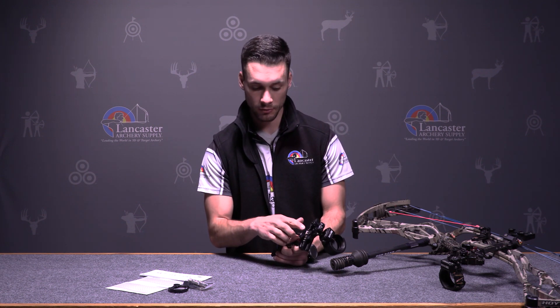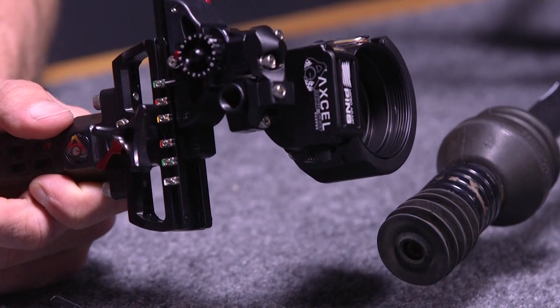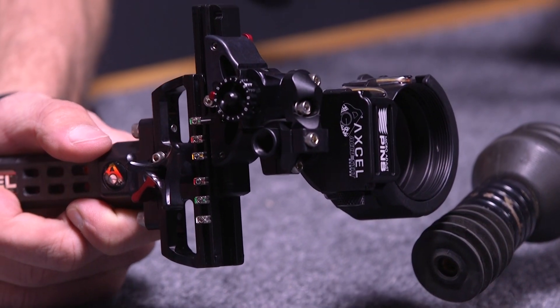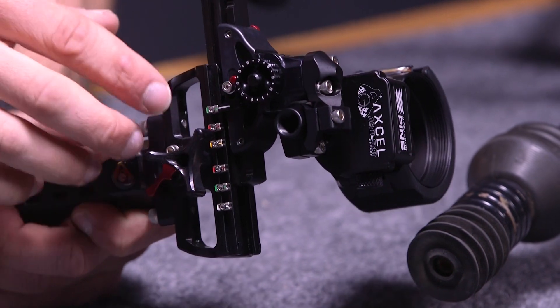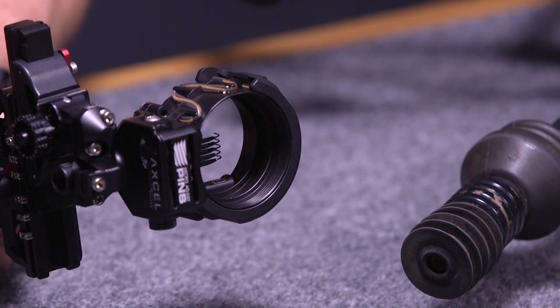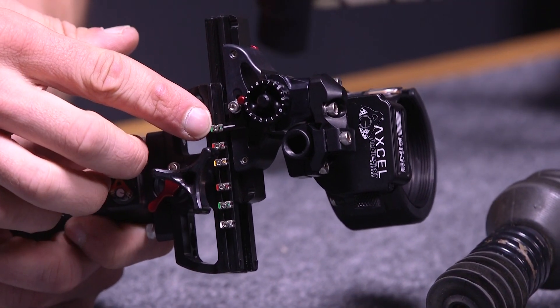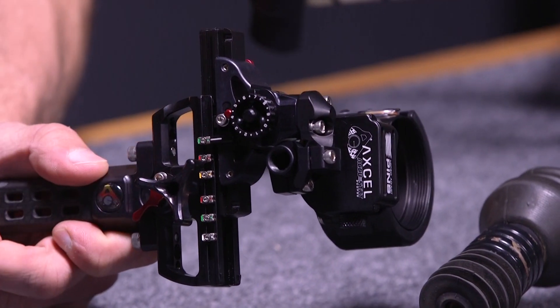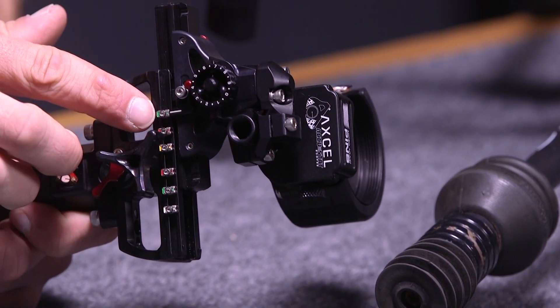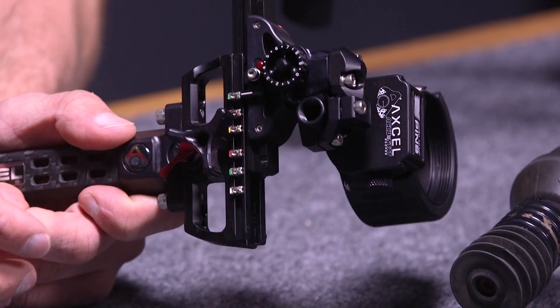Same thing goes for the next ones — you can set them up for 30, 40, 50, 60 yards, and that lines everything up so you can stay consistent at those distances. That's for a single pin. If you're using it with a three-pin sight, you can set your pins to 20, 30, 40, and then run the AccuClicks from 20 to 40 yards for the top one, and use your 40-yard pin as a floating pin. So you can use the next click as 50 yards, then 60, 70, and so on.